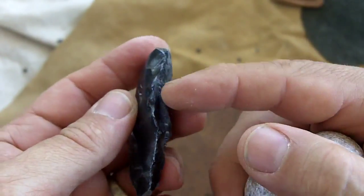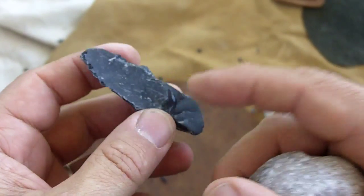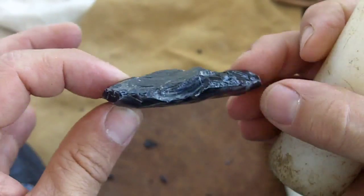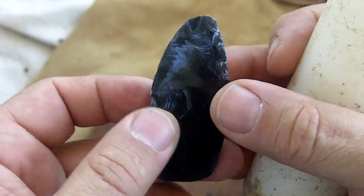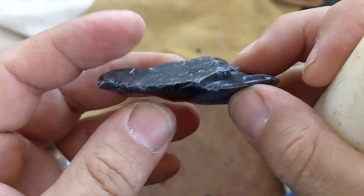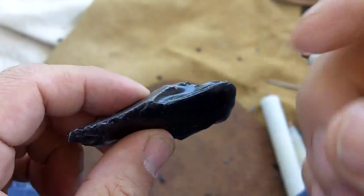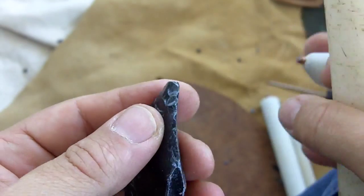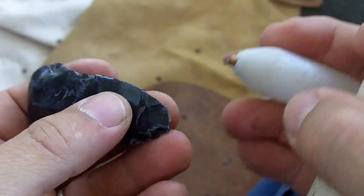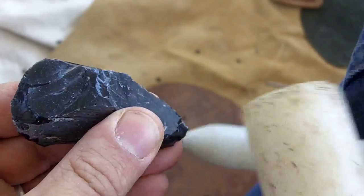If you grind it too much you'll need to use a lot of force to remove a flake, and that's exactly what you don't want on delicate material like obsidian. So what I normally do is thin the ends first, then tackle the big bump in the middle. I don't want weight on the outsides increasing the bending stress as I work in the middle, so thinning the ends avoids putting undue stress there.